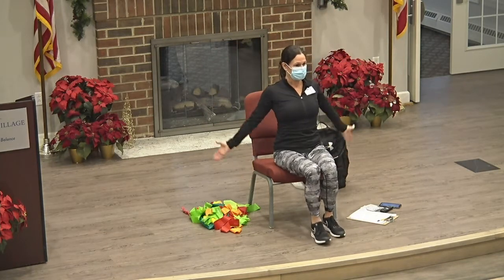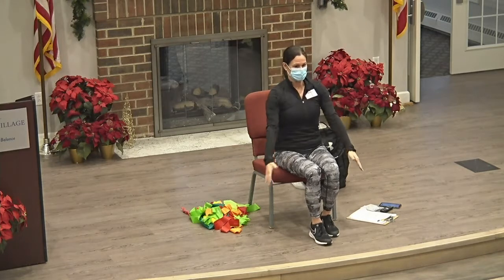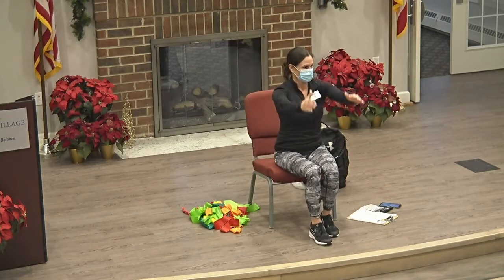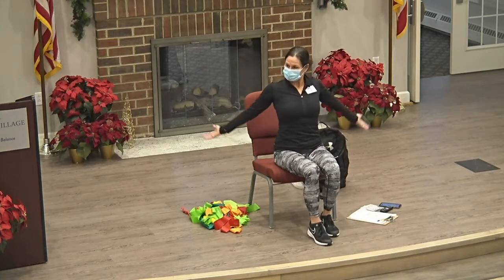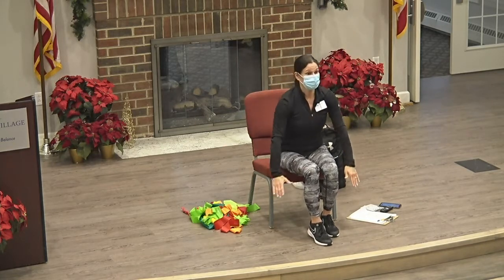We'll go into some front arm circles here. Make them nice and big. Okay, let's move it backward.